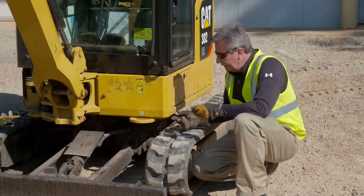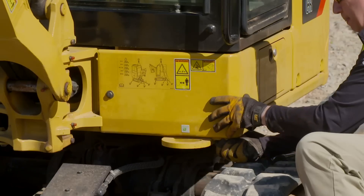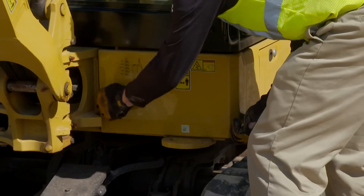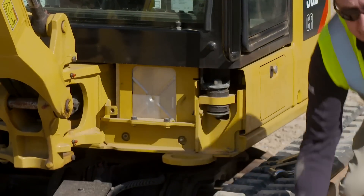Using your 16 millimeter socket, you loosen the two bolts from the panel and remove the panel. Set the panel to one side.